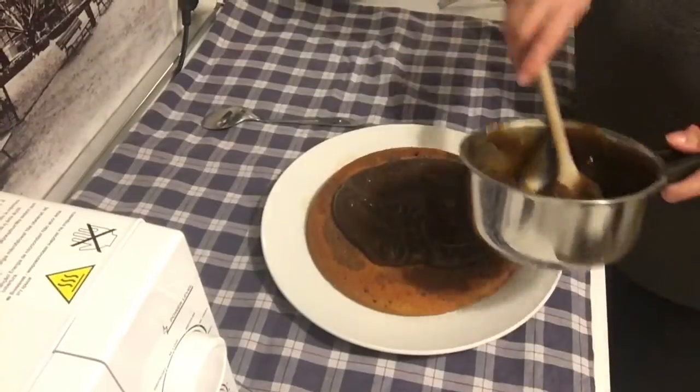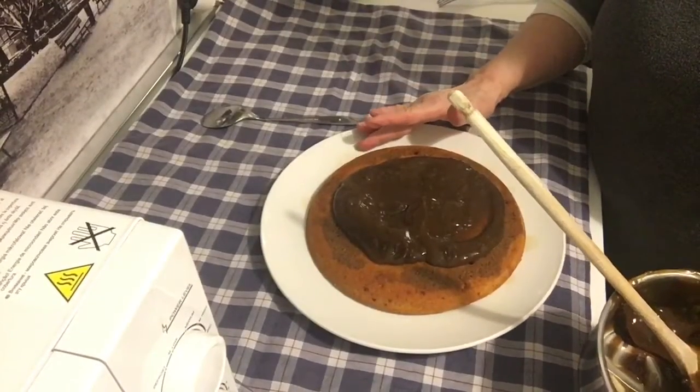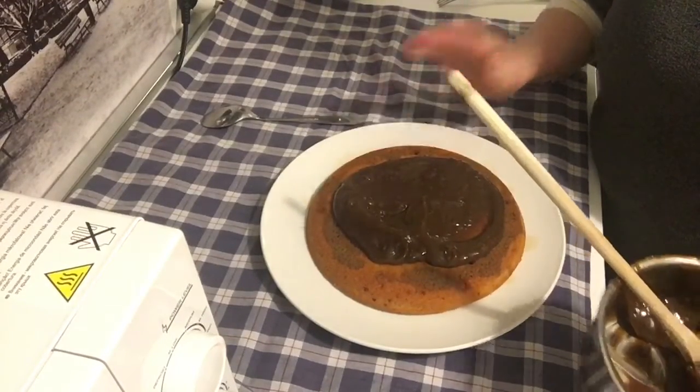Cominciamo a fare la torta con la crema al caffè. Dimenticavo — la base l'ho bagnata con un po' di caffè amaro.